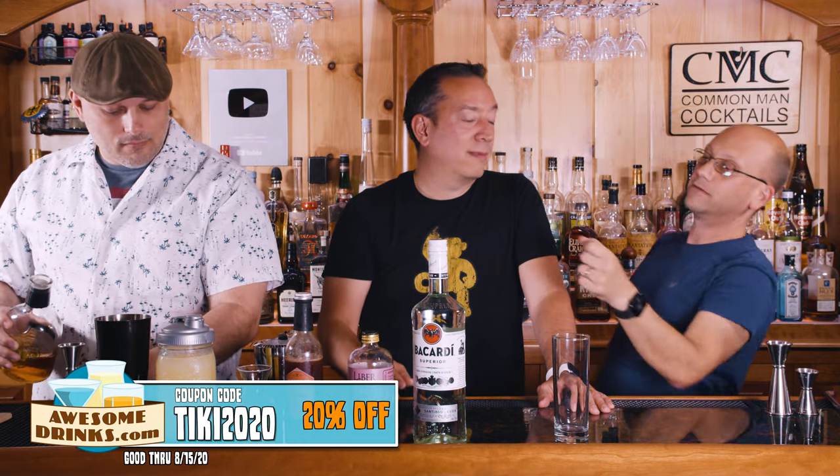Last one we used Liber & Co. passion fruit juice, available at AustinDrakes.com. But guess what else is available at AustinDrakes.com? Red fashionola. So there's a reason why that matters — put some of that in there and try it.